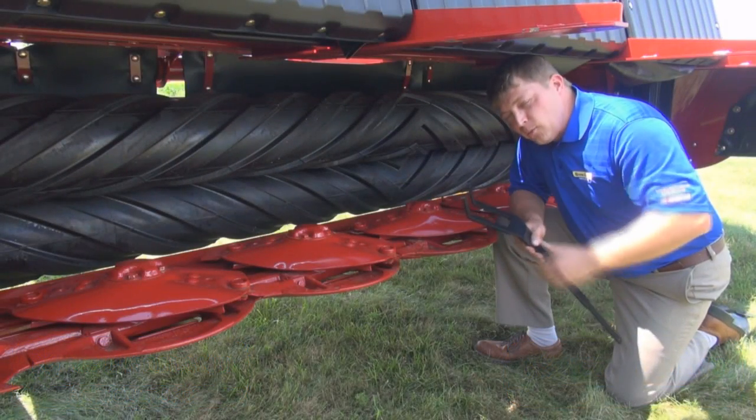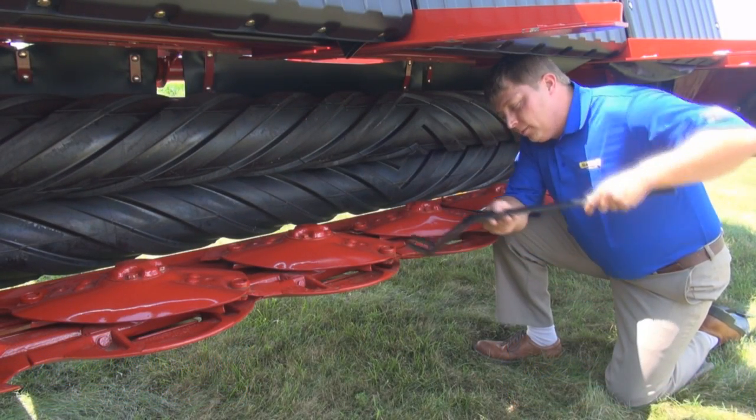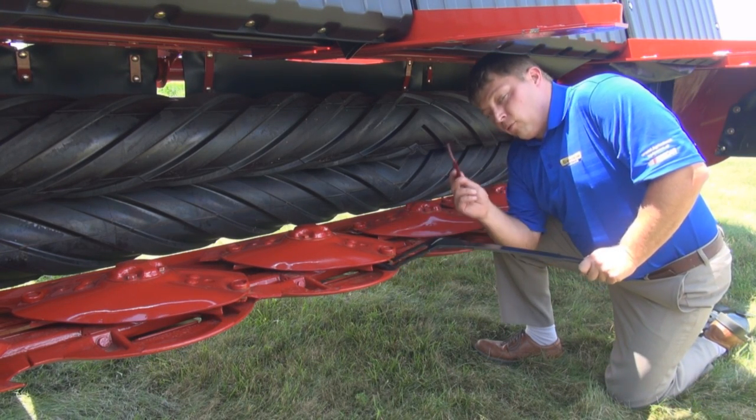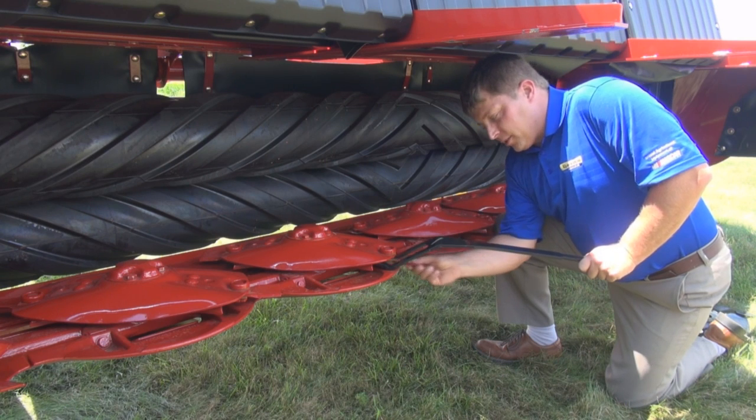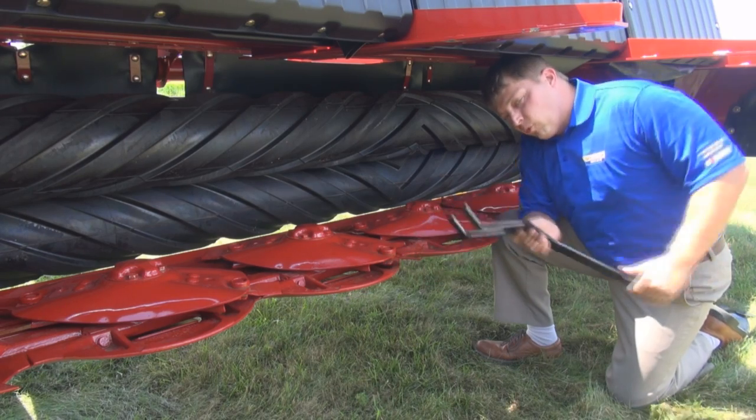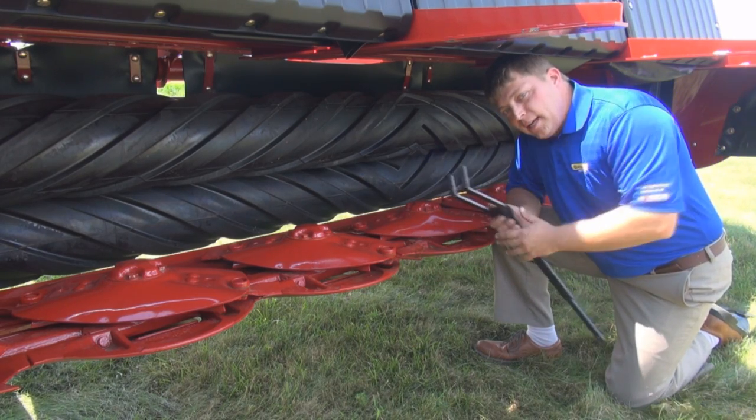QuickMax is as easy as one, two, three. Step one: insert the tool and then pry down. Step two: remove the blade, flip it to a fresh cutting edge, and reinsert the blade. And then step three: remove the tool. It's just that easy.